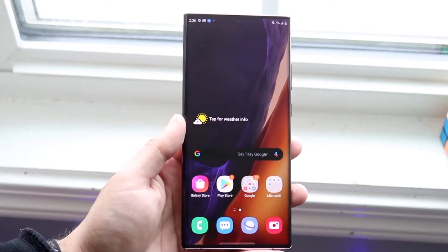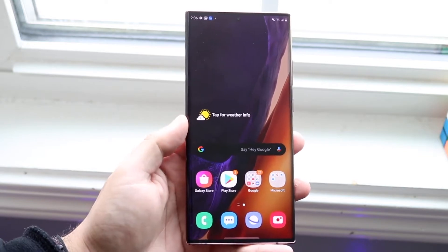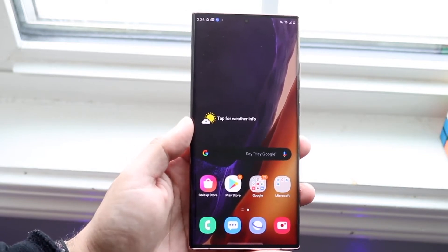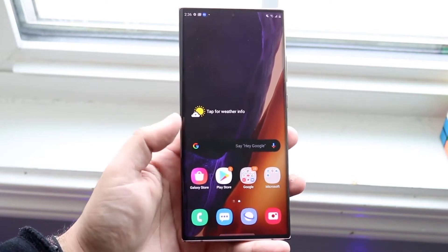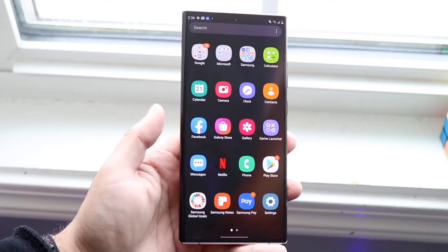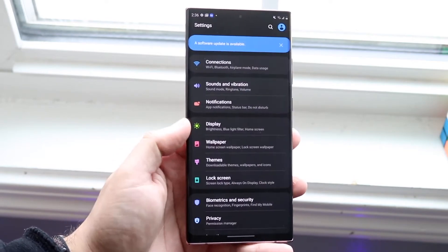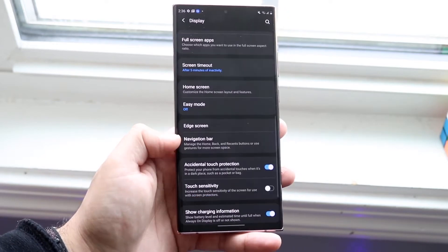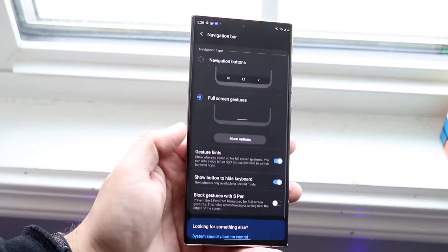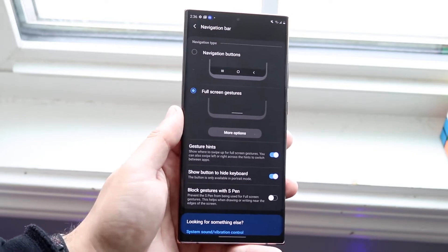The second thing I'd recommend is turning on gestures as soon as you buy the Note 20 or Note 20 Ultra. For some reason, gestures are not enabled by default, which is kind of annoying. Go to Settings, then scroll down to Display, then scroll down until you find Navigation Bar and tap that. You'll see a couple of different options.